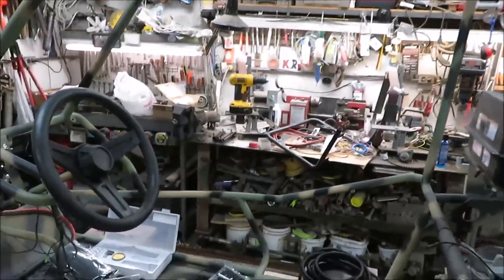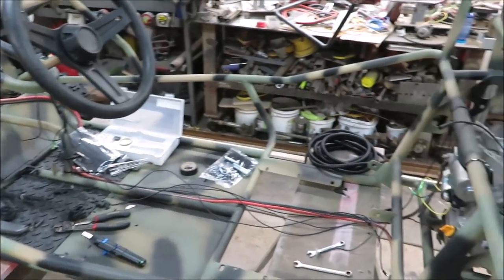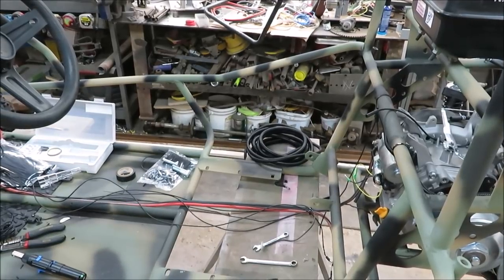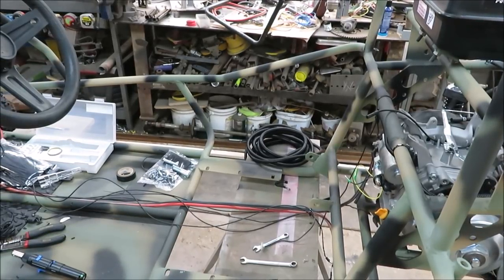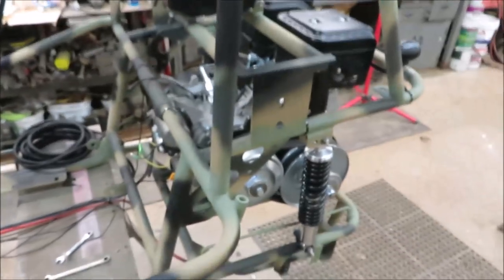I figured you guys didn't want to sit around and watch me solder all these wires together, so I've just been taking my time getting it done. I'm going to try to get the wiring finished up today, and then we're going to start jumping on this rear end because we got to put the axle in there.